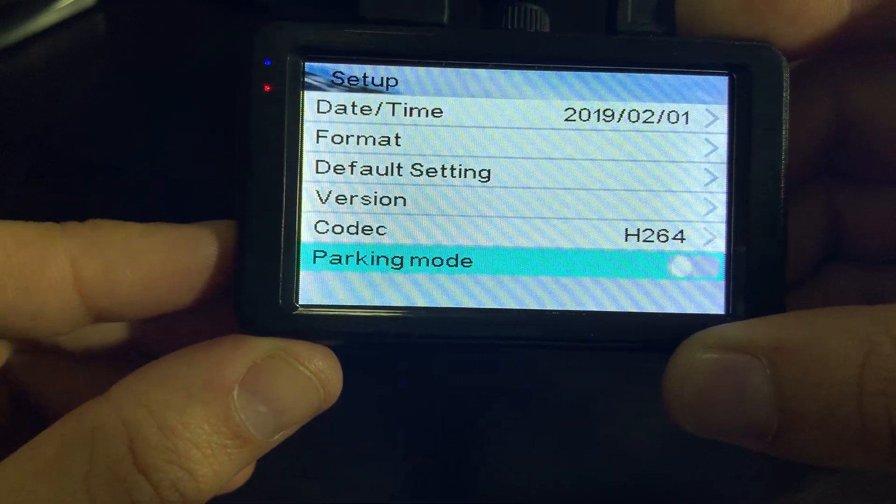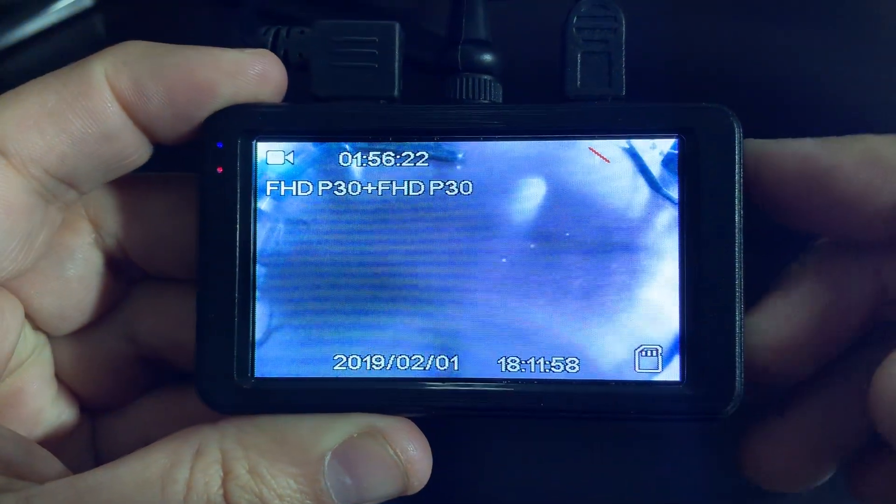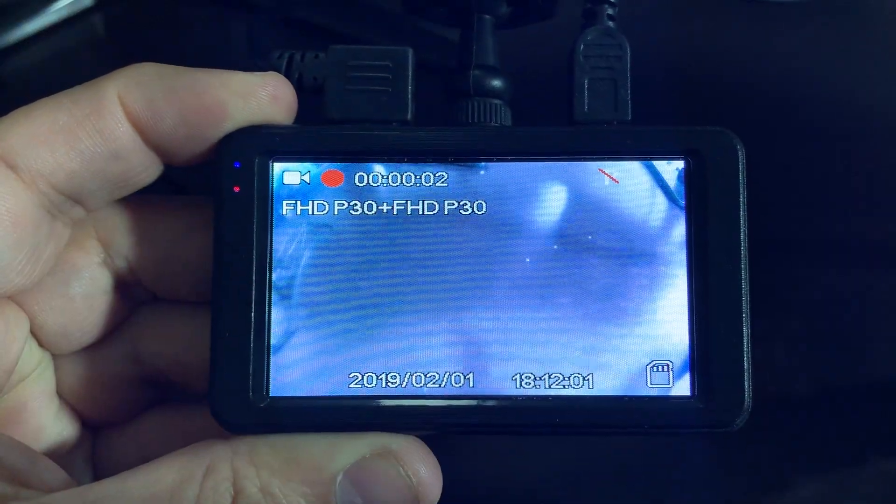So that is how you prevent your dash cam from freezing. Once again, hit your OK, and now you are back to recording. Thank you so much for watching.